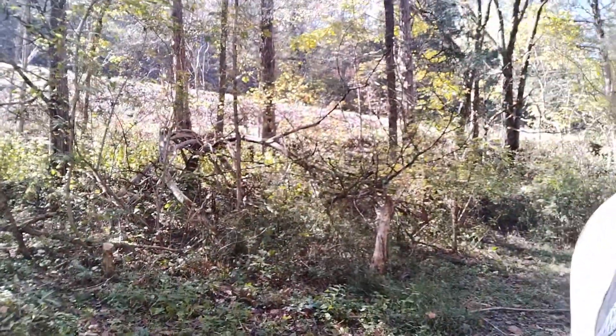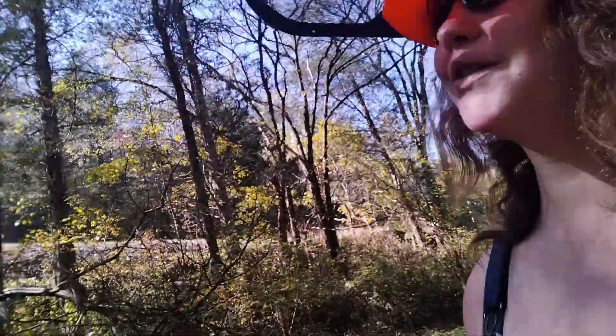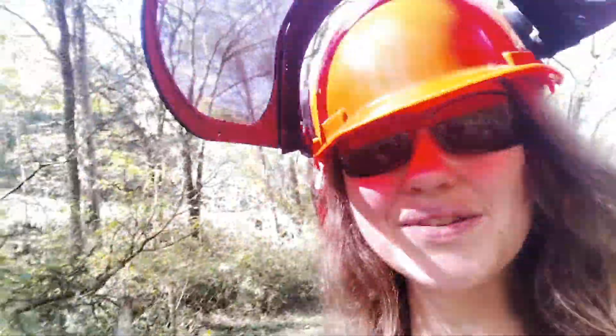I've got a little patch of saplings over here. Looks like a fun place for the kids to play. So I'm going to clear it out a little bit for them and hopefully not get a tree to hit this. So let's see what we can do.